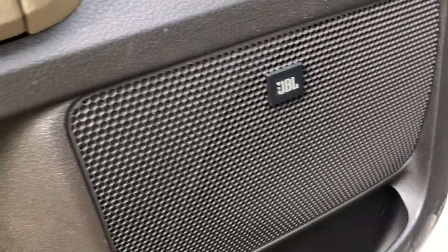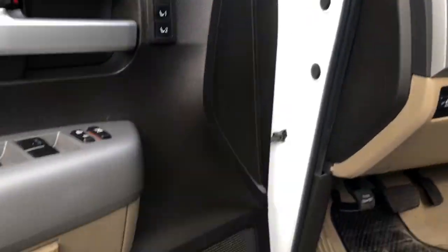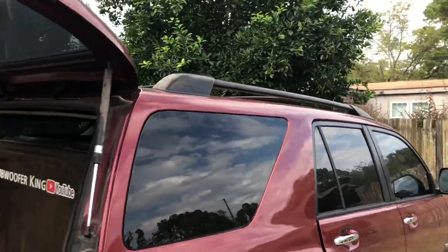More than the sub that needs replacing — the two front door speakers need replacing also. So I'm gonna replace those. I'll catch y'all next time, peace.